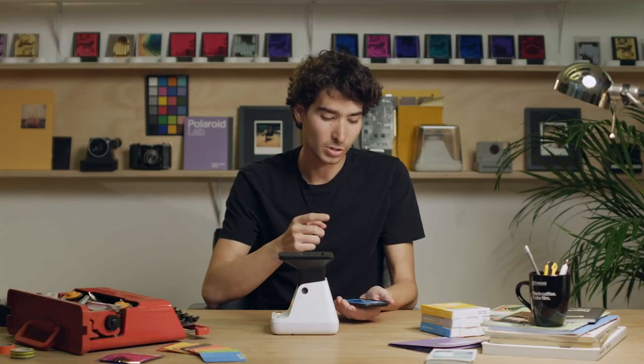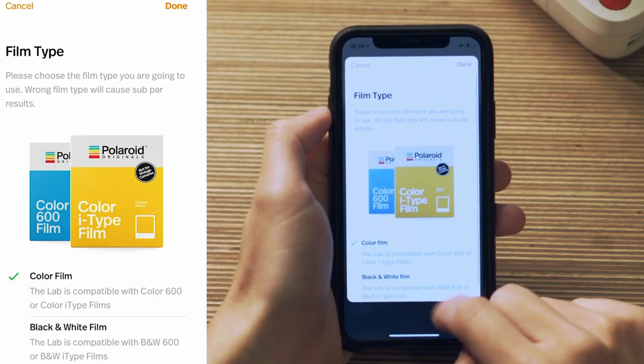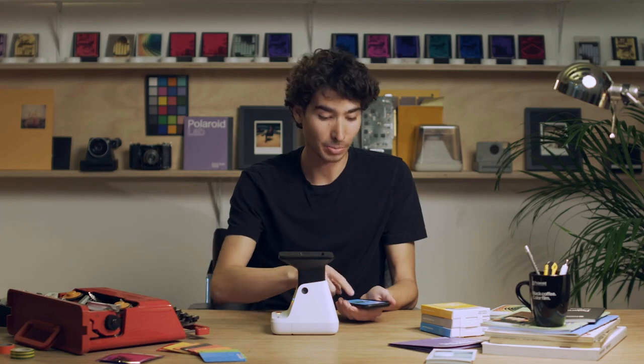The next thing you want to do is make sure that the app knows what film it's using, because color film and black and white film have slightly different settings. We're using color film, so we'll set that setting up right here.